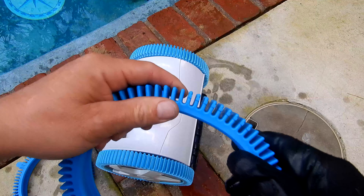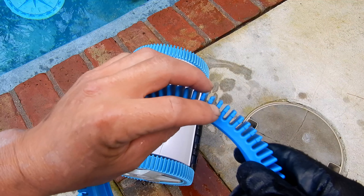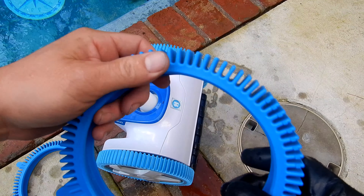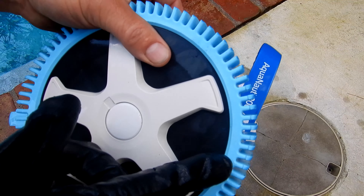You have to know when to change your Hayward Aquanaut tires. You'll see these little dashes here — once the tread gets down to this part, go ahead and change the tires. You'll see this indicator on different locations on the tire, and you can see these tires are pretty worn down. They're at the wear mark.